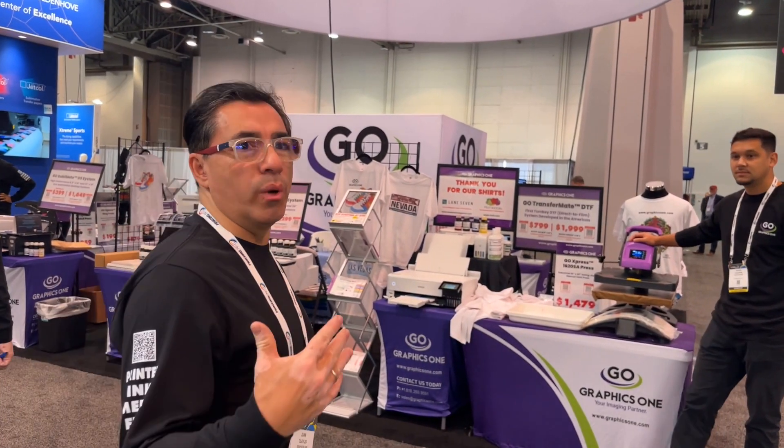Hello, welcome to day three of Printing United. I'm going to be talking with Travis Calhoun from Graphics One. He's going to let us know a little bit more about the new DTF system they have.